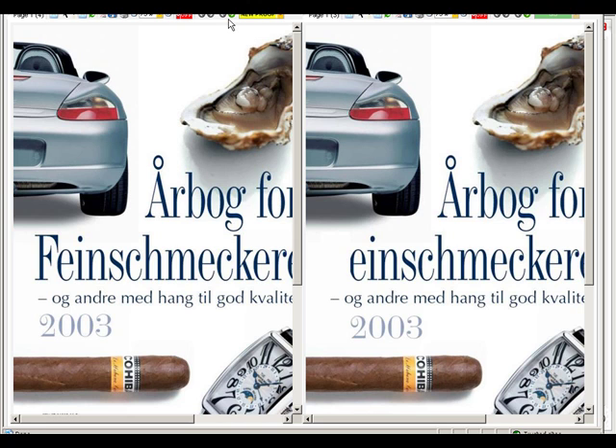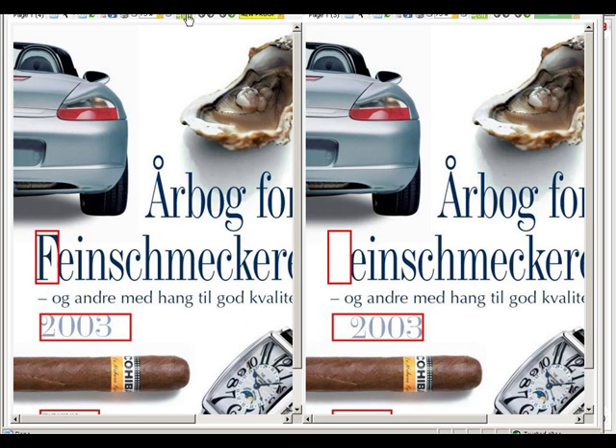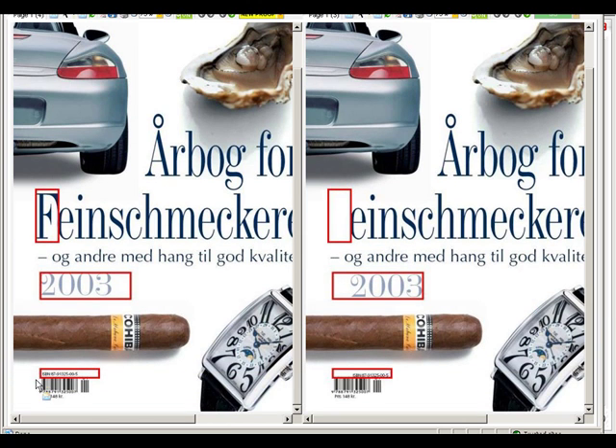If you want to see what changes were made since the last version, press the Compare button at the top. You will see a line marked around any pixels that are different between the two versions on the left and right sides. In this case, there is a new F, 2003 was aligned with the text above it, and the ISBN number was moved to the left side of the barcode.